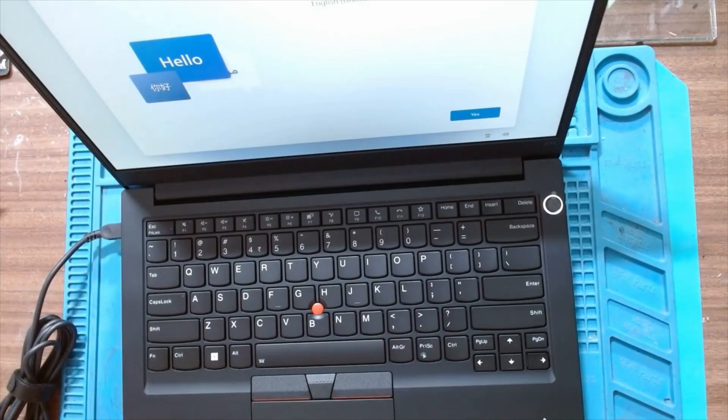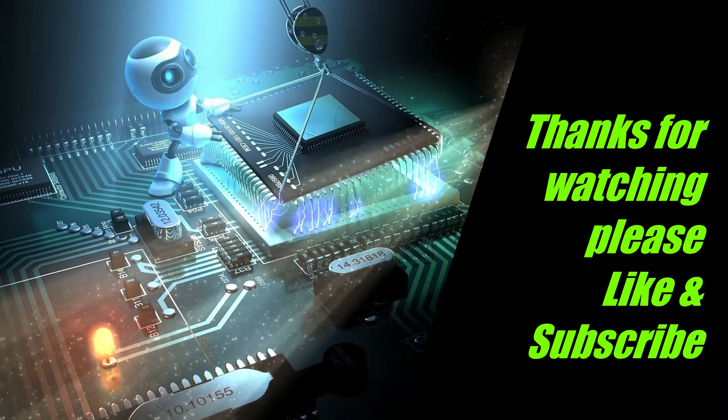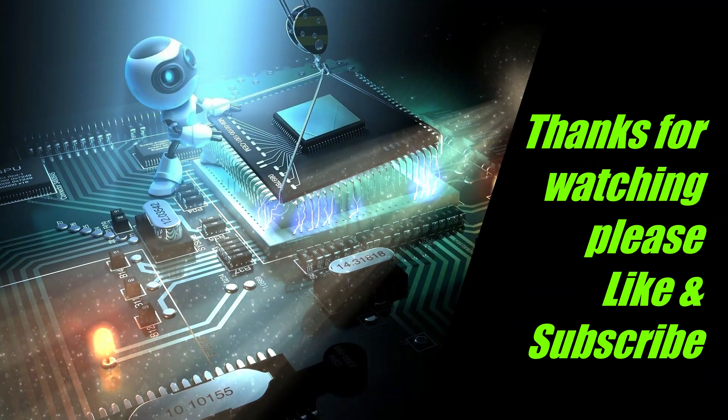Windows has started. Now we'll have to install the customer username and password. I'll stop the recording here — thanks for watching, do like and subscribe to the channel. Thank you.